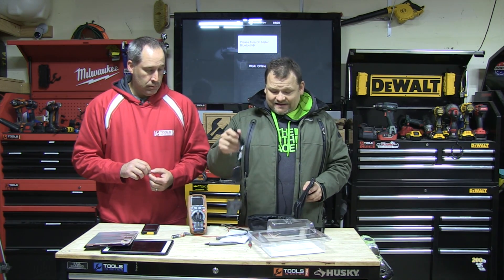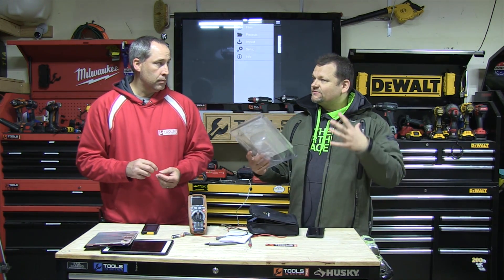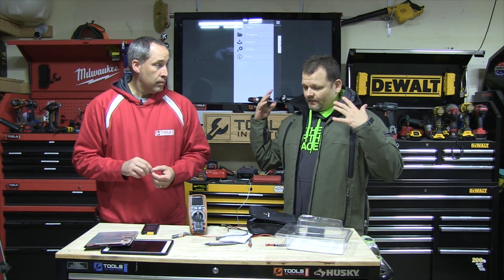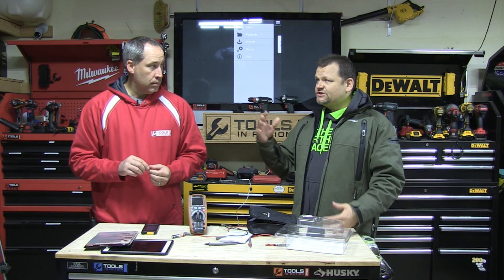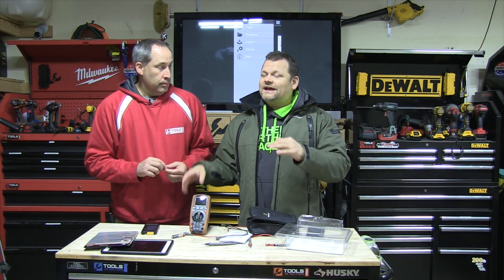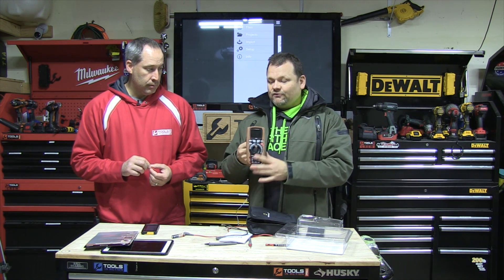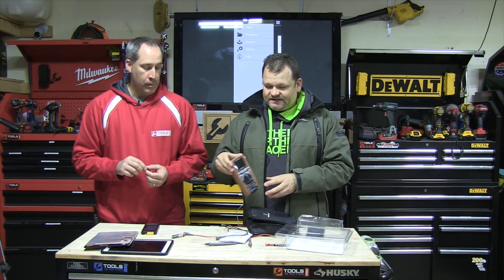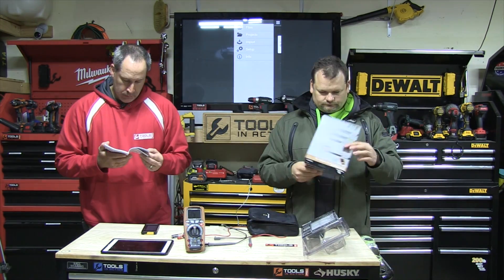I'm very impressed with this Southwire — this is something that has really wowed me. I hate to say this because Klein is one of our advertisers, but I think this is better than a Klein multimeter just because of the functionality. Don't quote me on the lower-end ones — Klein might be better there — but for someone who really wants the king-of-the-hill multimeter, you're either getting a FLIR IGM or something like this.